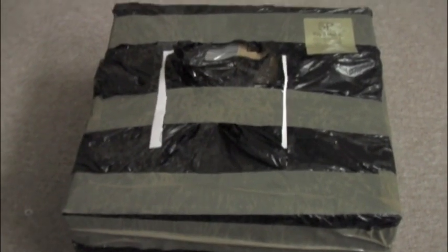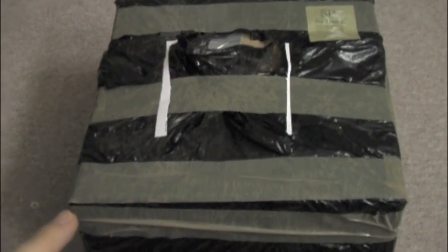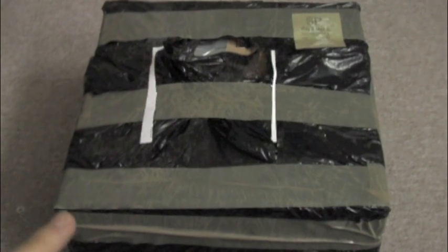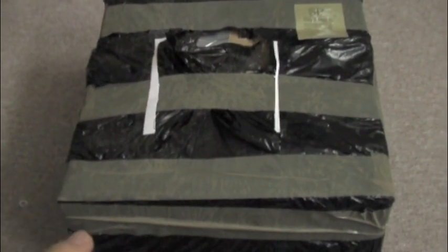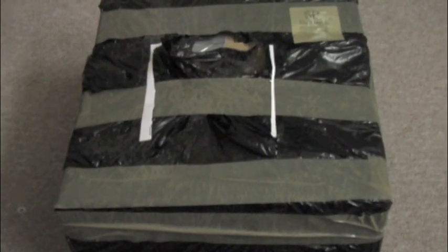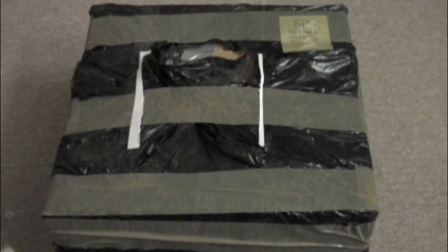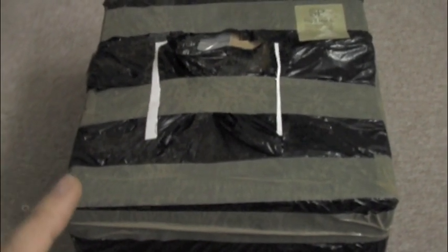We received a parcel today which I bought off eBay. I paid 50 quid for this including delivery and I'm going to tell you what's inside — it's a TurboGrafx-16. Now I know you can buy in this country, certainly in England, brand new in box, new old stock TurboGrafx-16 for about the same price, but this is slightly different and you're going to see why when I open the box. So let's get opening.